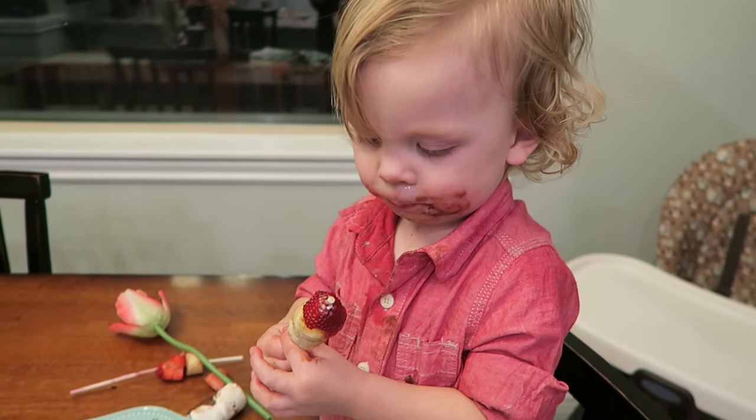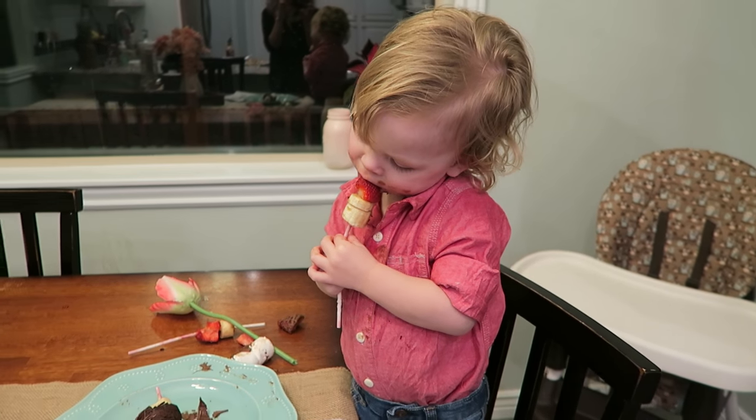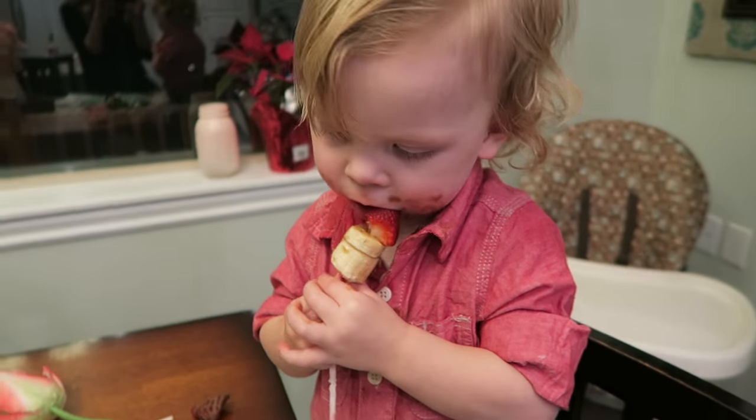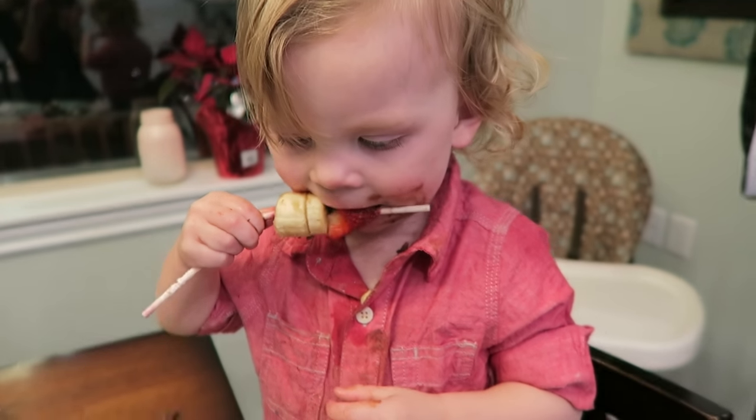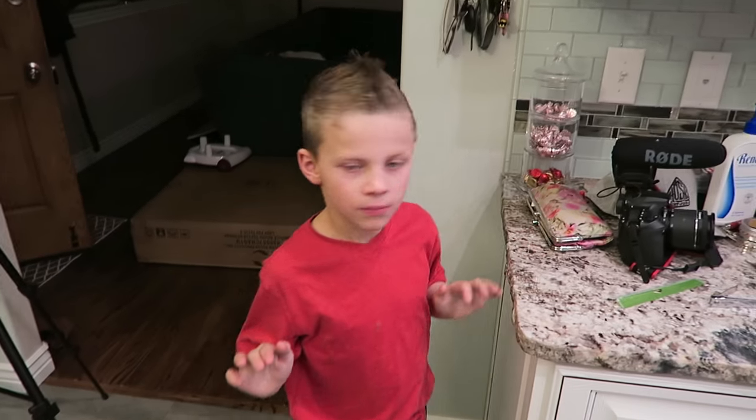Someone's not waiting until after dinner, I see. You little stinker! At least most of the chocolate's on his face, so he's not really eating it — he's actually eating the fruit. You're so funny. No dessert for us because Winston just ate it all.